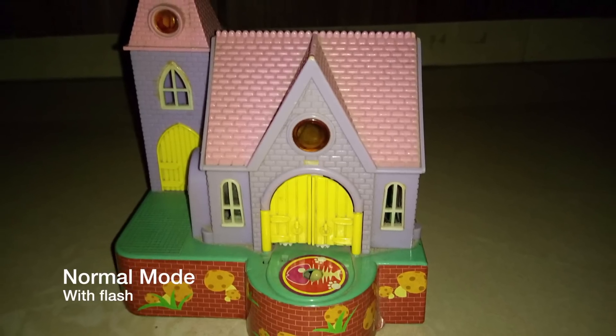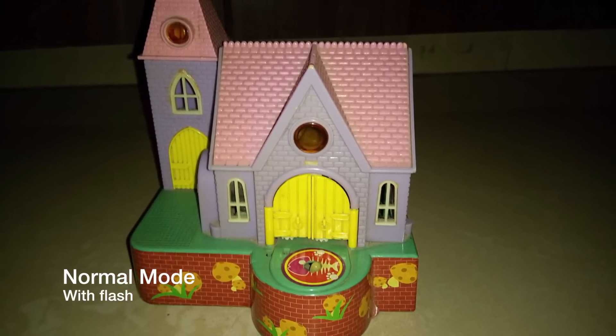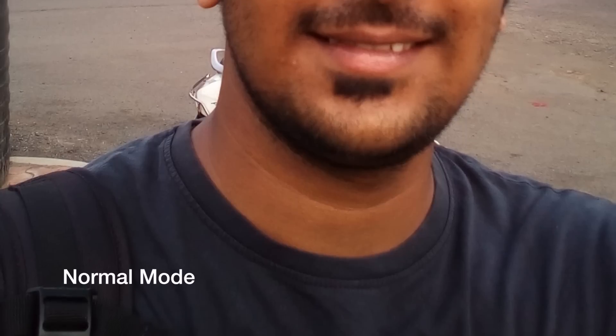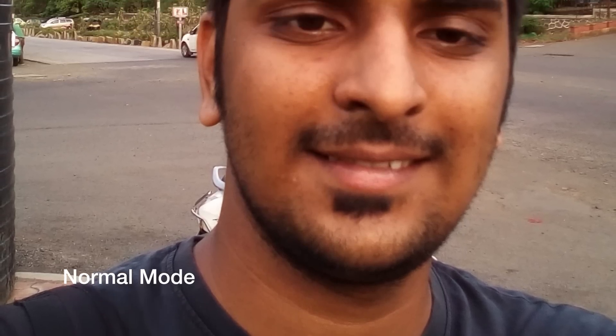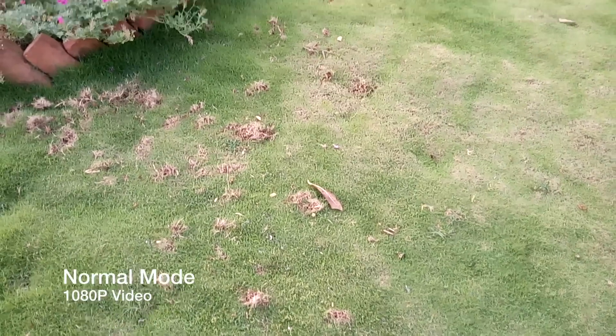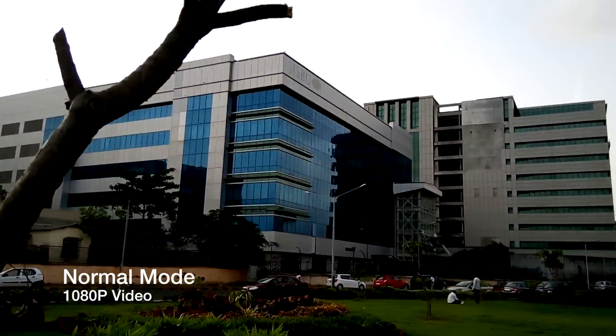Using flash would slightly improve the image quality but not that great. The USP for this device would be the front facing camera with flash, but even the front facing camera is not doing a good job. The picture quality is not that great when compared to other devices like the Yu Yureka, which is priced at Rs. 7,000 and also has a front facing 5 megapixel camera, but it does a better job than this camera. So overall, I am not very happy with the cameras on the Sony Xperia C4.